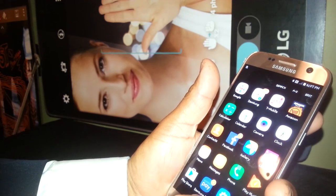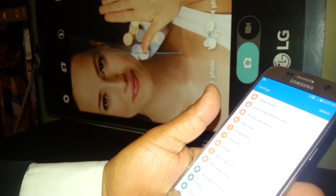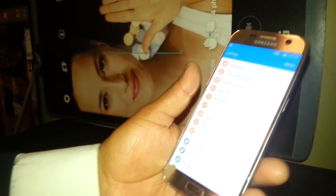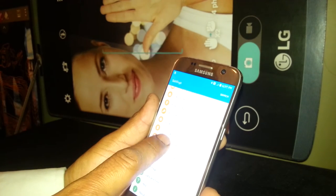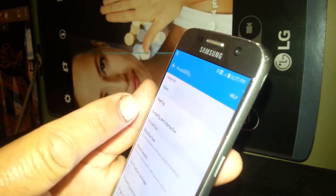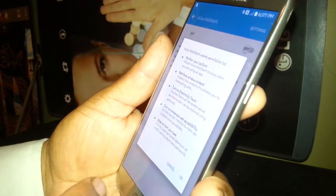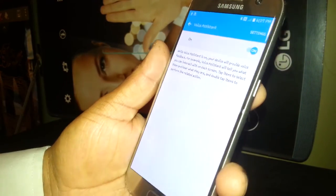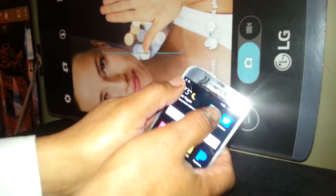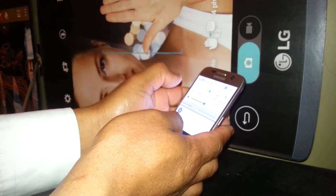If you need to turn on Voice Assistant again, go to accessibility settings, then Accessibility > Vision > Voice Assistant, and turn it on. A small tutorial will appear — just hit OK. Now I'm gonna show you how to use the notification bar. You won't be able to open it with one finger — place two fingers inside the notification bar and slide it down. That's how to open the notification bar.